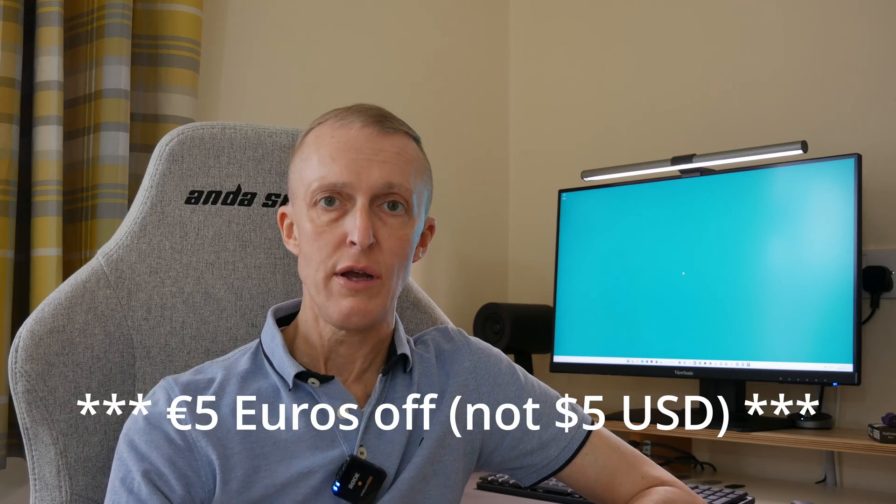If you do want to buy a YubiKey 5 Series — whether a USB-C model, a Lightning port model, or a USB-A model, all of which have NFC capability — I do have a discount code kindly provided by YubiKey. They've asked me to put this code in my video so that my channel subscribers can use it to purchase their own YubiKey directly. This will give you $5 off your order of a YubiKey 5 Series, and the link in the description below takes you directly to a purchase cart where the discount code is applied.